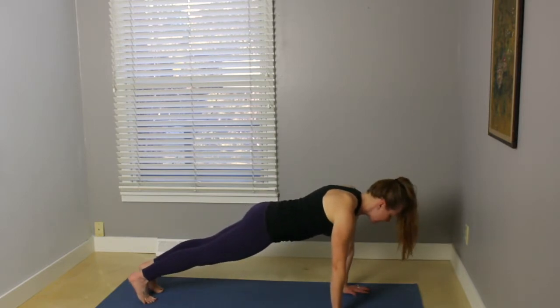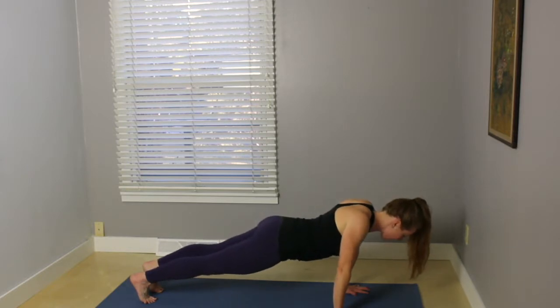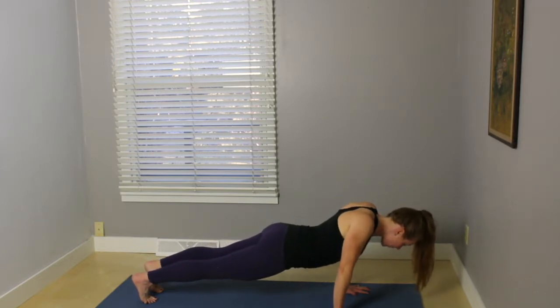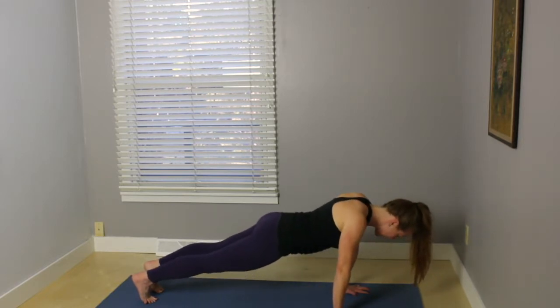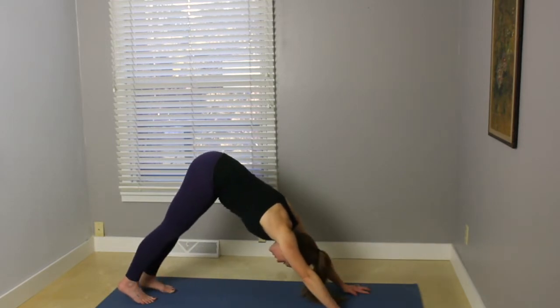We're going to take those little scapula push-ups. So start to sink the chest down. Inhale, come back up. Exhale, moving the scapula away from the back. Inhale, come back up. Last one. Inhale, regular plank. And press the hips up and back, downward facing dog.